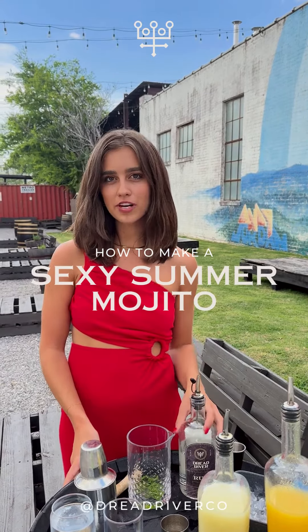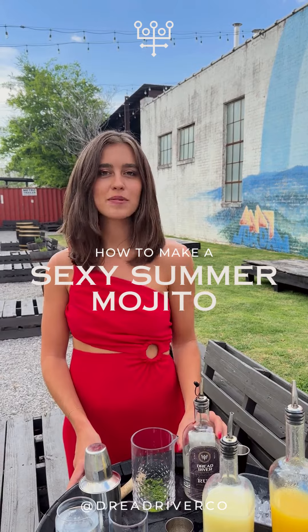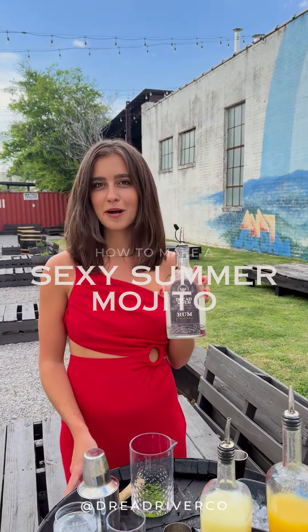I'm Keegan, the sales director for Dred River. As it's warming up outside, it's time to drink some nice, refreshing cocktails. So I'm going to teach you how to make our sexy summer mojito made with Dred River rum.